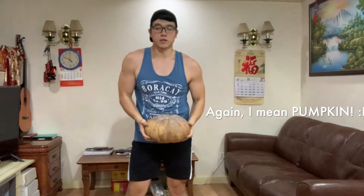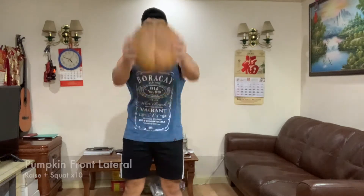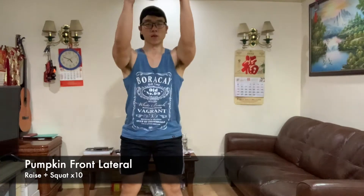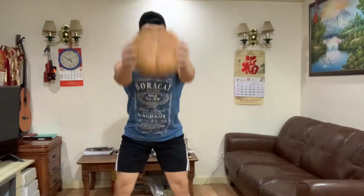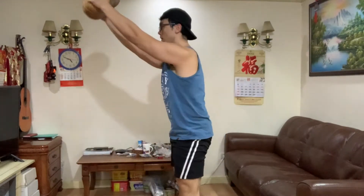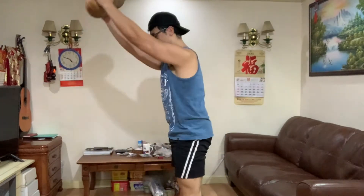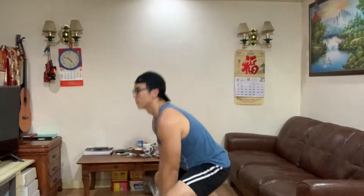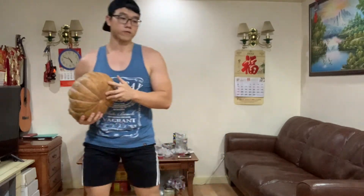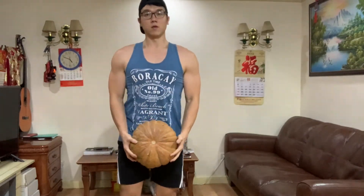Okay, the next exercise is pumpkin lateral raises — this is why we will do 10 reps. Next, we have the pumpkin rips, the forward pumpkin rips, and punches out. Okay, so clean the rips.